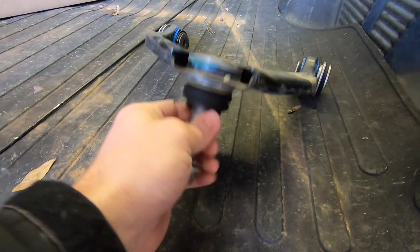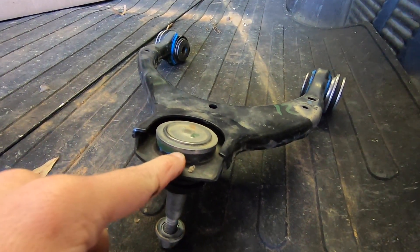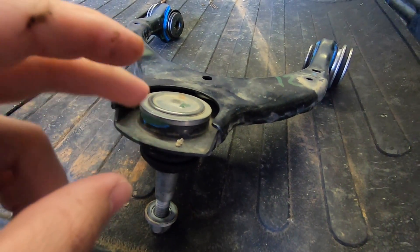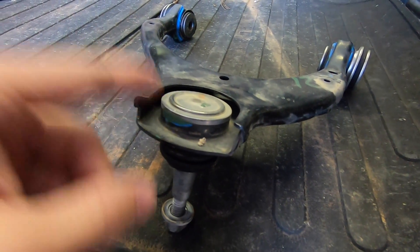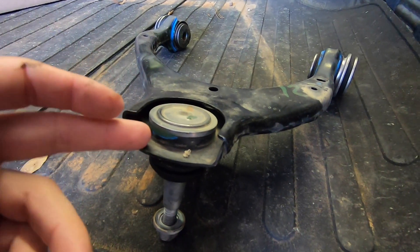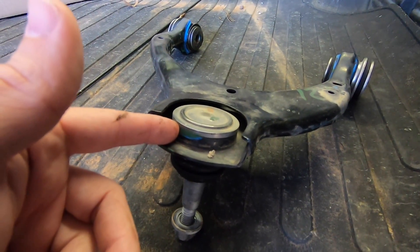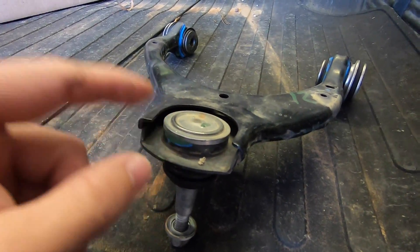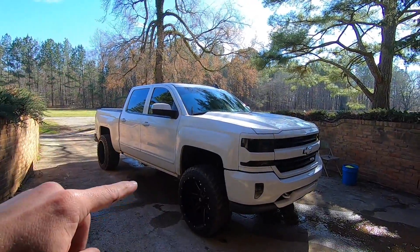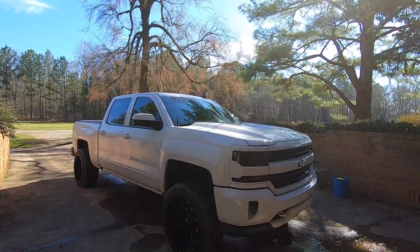The big issue with the stock upper control arm when running two and a half, but mainly a three-inch or bigger lift, is that this stamped steel factory UCA can actually pop out. The ball joint can fail and cause your tire to fall out to the side — what I call the 'kachow mod.' That's a big issue with the factory ones, so you definitely want to run an aftermarket upper control arm to correct the angles and ensure that ball joint won't let go on you.